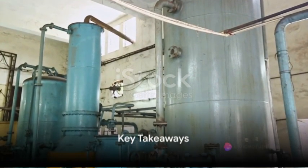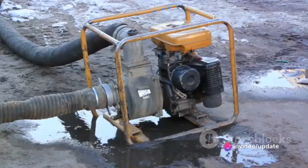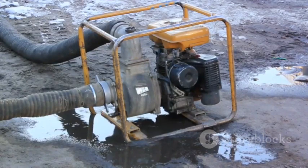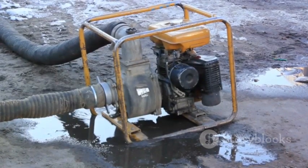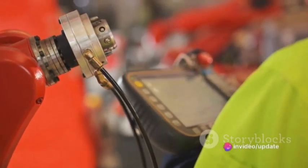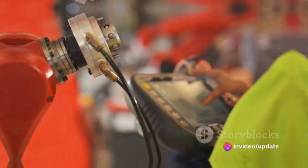What are the key takeaways about VFDs and their role in extending a pump's lifespan? First and foremost, VFDs provide smooth starting and stopping, reducing mechanical stress on the pump and minimizing the effects of water hammer. This not only prolongs the life of the pump, but also reduces maintenance and replacement costs.